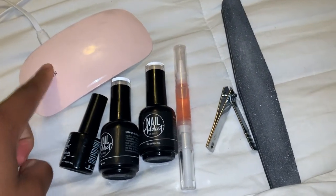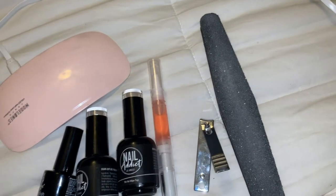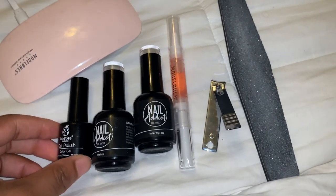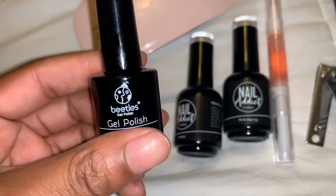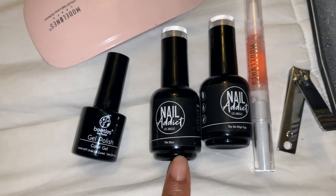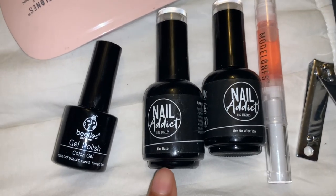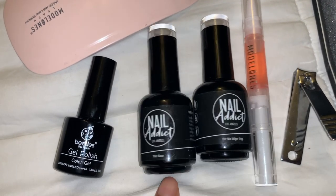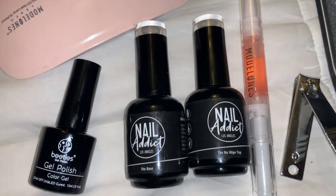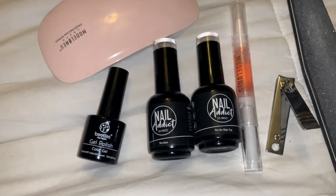I really do like this kit. It came with cuticle oil, a couple of gel polishes, clippers, nail polish remover — like a whole lot of stuff. I'm going to be using this pink polish I got off Amazon. I also have these nail polishes from Nail Addict LA — they actually sent me these to try, and honestly probably hands down my favorite polishes I've used. They sent me a white and a bubblegum pink and I absolutely love them, so I definitely recommend checking them out.